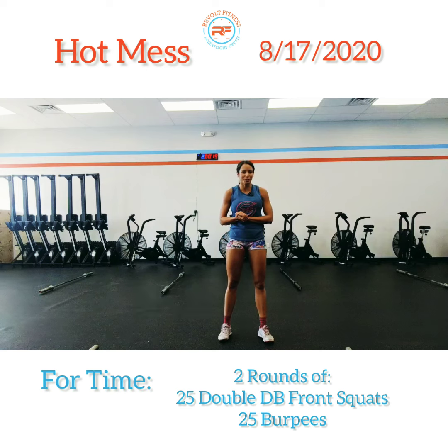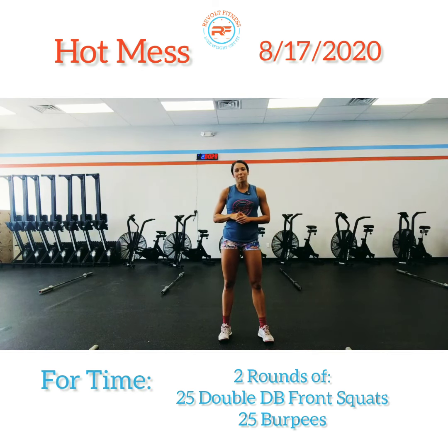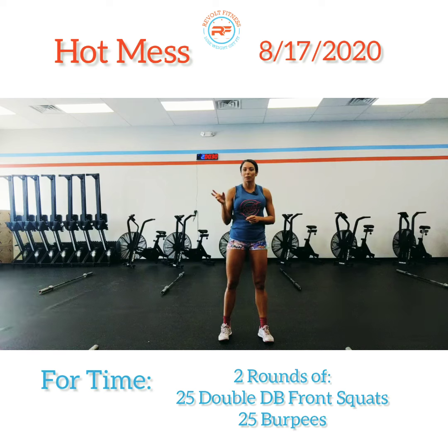Just go through that and after the eight minutes you'll be nice and warmed up to hit Hot Mess. As always, enter your score into Wattify or leave it in the comment section on our YouTube channel underneath this video. I'd love to know what time you got for today's Hot Mess — catch you guys tomorrow.